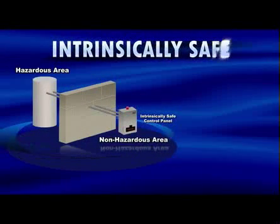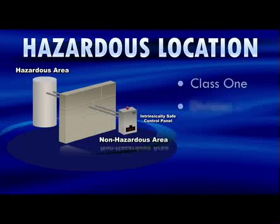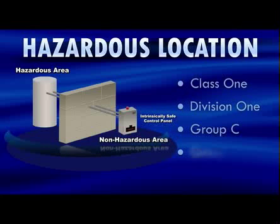SJE Rhombus offers intrinsically safe control panels for use in hazardous areas. Intrinsic safety limits the energy, voltage, and current to sensors within a classified hazardous location under specific conditions with an intrinsically safe barrier. This eliminates the chance of creating a spark. A typical hazardous location is classified as Class 1, Division 1, Group C and D. Examples of hazardous areas include any areas near combustible materials — in some states, lift station wet wells are considered hazardous areas.